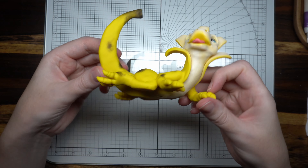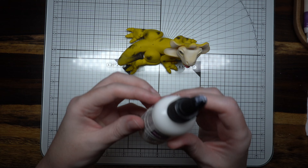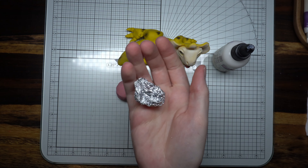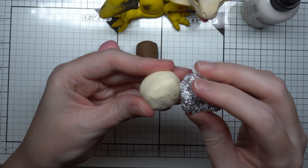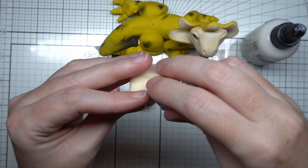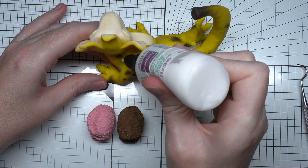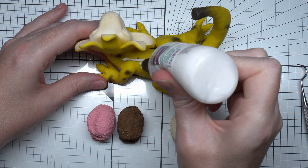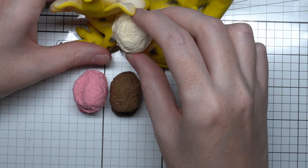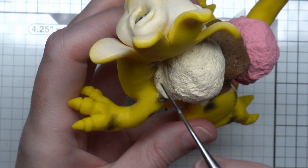Now for the fun part — we get to decorate him like the banana splitosaurus that he is! I'm starting with some ice cream: vanilla, chocolate, and strawberry flavors. I'm using a bit of aluminum foil scrunched up to give that soft ice cream texture, and some liquid Sculpey to attach the flavors onto his back. Make sure to attach them properly so they don't look out of place — I'm using a dental tool here to do so.